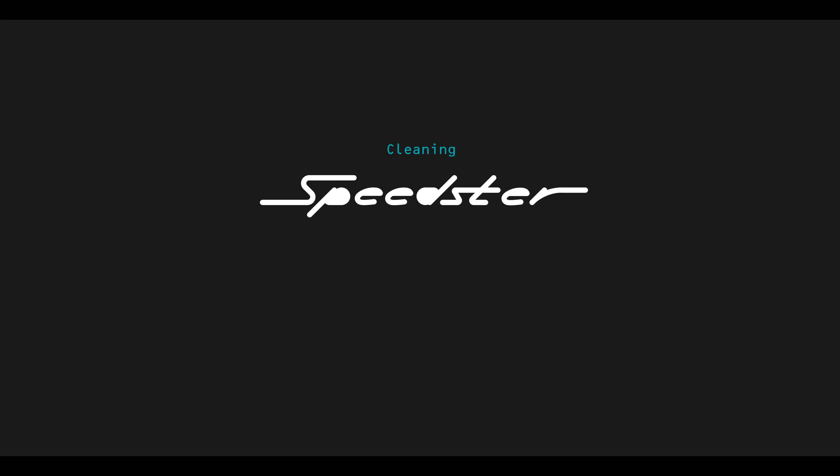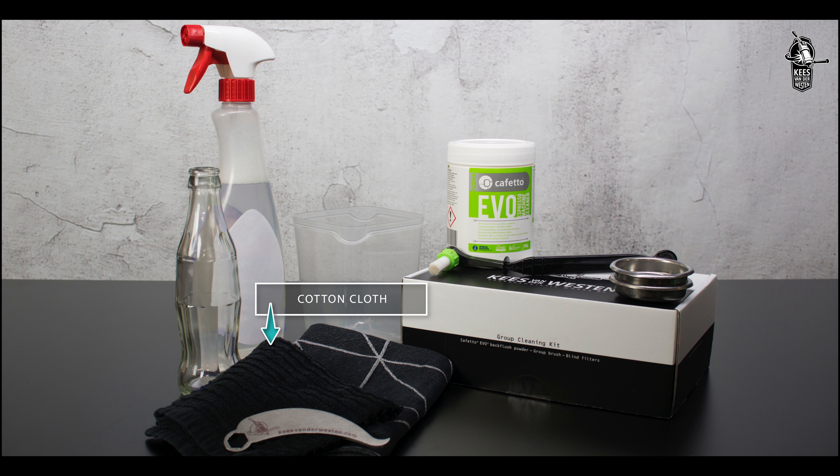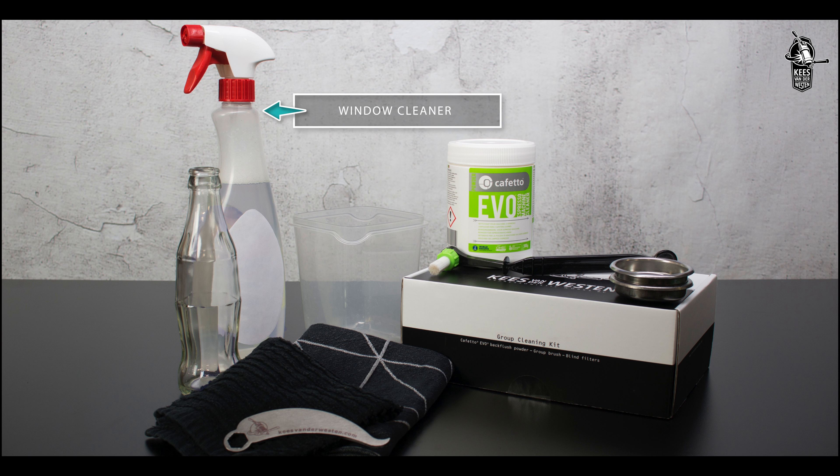In this video we show you the cleaning procedure which we advise for the Speedster. You will need a soft clean cotton cloth, a tea towel, some window cleaner, a group brush, blind filters,